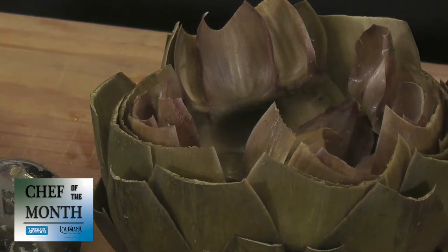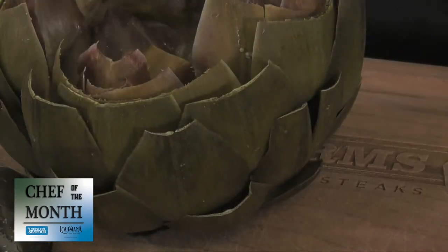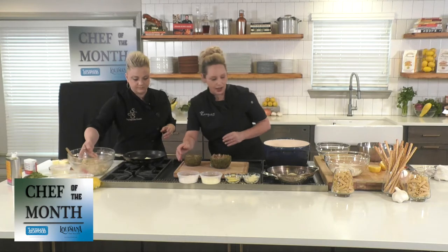This artichoke is a flower. If the tips start to change colors, that means it was probably touched by frost, and you want to cut those tips out. We're going to start by stuffing the center of our flower and then work our way around. Let's get after it, Chef Natasha.